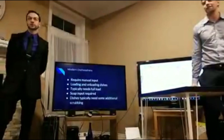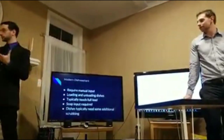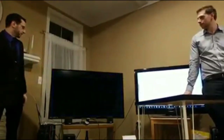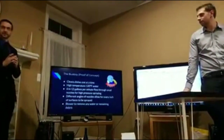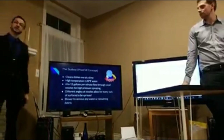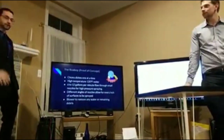So the problem with modern dishwashers is that you have to manually put in each dish one at a time. You typically have to wipe them off or put them through the regular sink, and sometimes it doesn't even clean them anyway. With all that hassle, the Busboy, on the other hand, should require no input. All you need to do is finish your meal, put it on the tray, press the button, and it blasts each dish with hot water and then blows all of the water off for it to be used again.